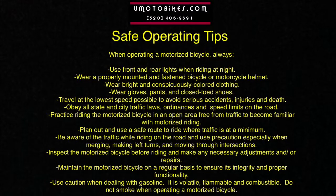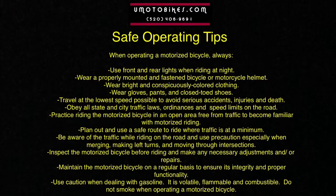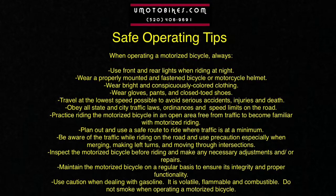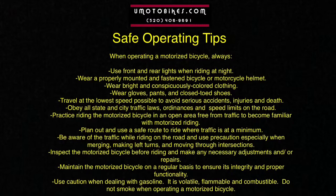Travel at the lowest speed possible to avoid serious accidents, injuries, and death. Obey all state and city traffic laws, ordinances, and speed limits on the road. Practice riding the motorized bicycle in an open area free from traffic to become familiar with motorized riding. Plan out and use a safe route to ride when traffic is at a minimum.